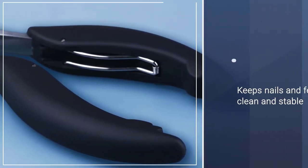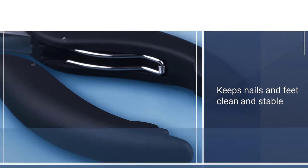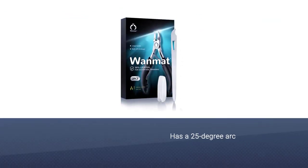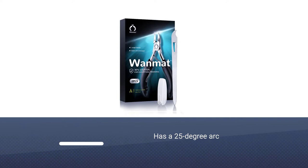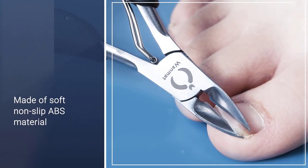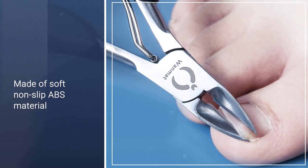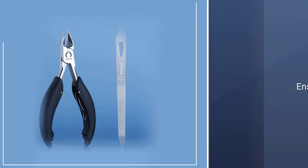They are particularly good for senior citizens, people with arthritis, and athletes. It has a 25-degree arcade on its blade edge to perfectly match the shape of nails. Its handle is made of soft, non-slip ABS material, which ensures protection and makes clipping easier for both right- and left-handed users.